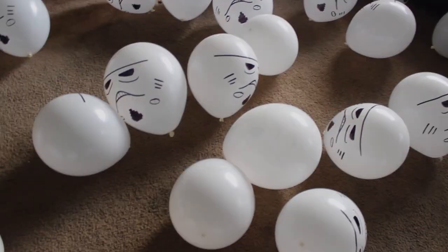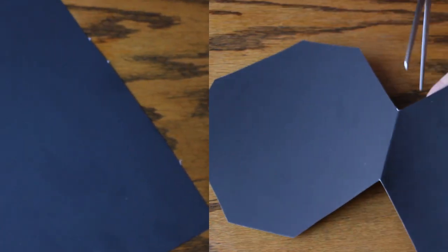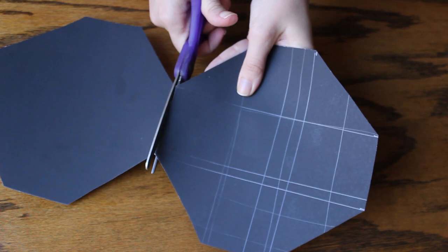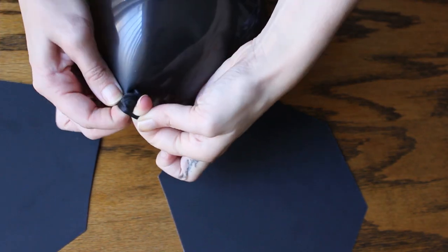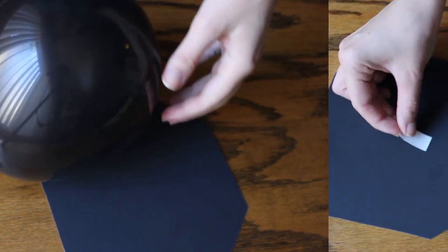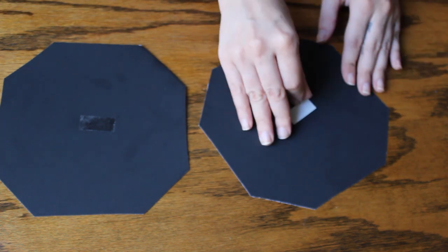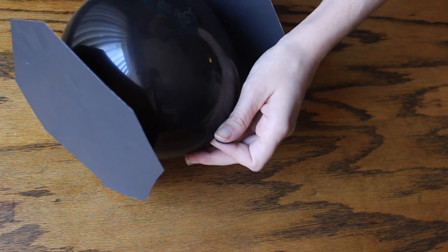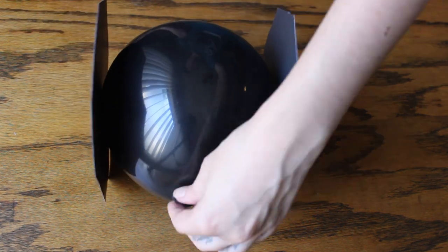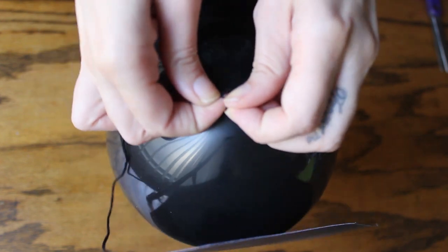And finally let's do some tie fighters. You just need to cut two hexagons of black, grey, or white carton or thick paper. Then with a little bit of scotch tape you need to stick the hexagons to the sides of a small balloon. Add some thread so you can hang it, and that's it!